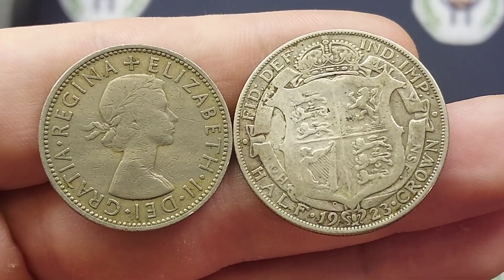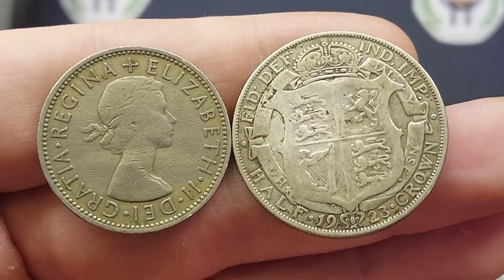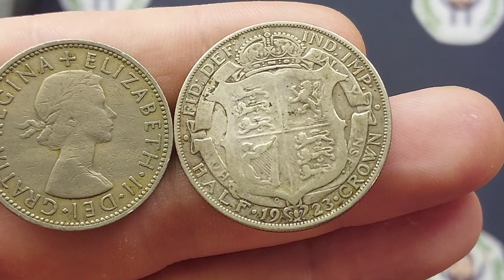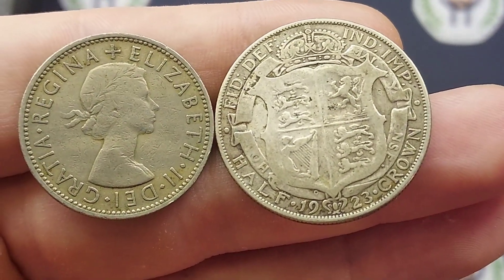An absolute stunning design. Unfortunately this coin isn't the most valuable ever — £3 for a perfect uncirculated, £1 for a good quality version, but definitely a lot of coin for your money and a nice design coin as well.